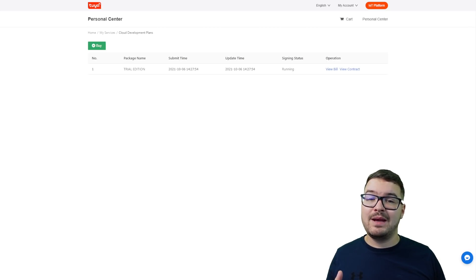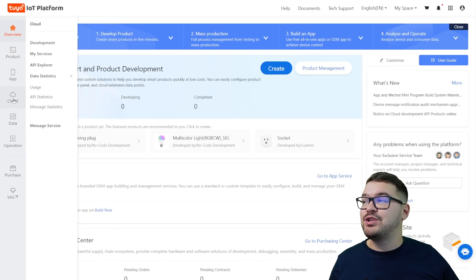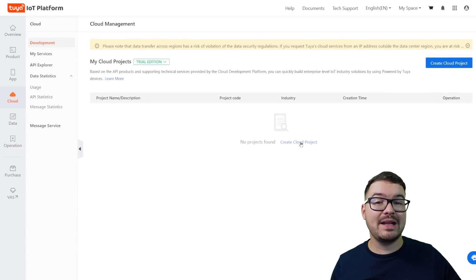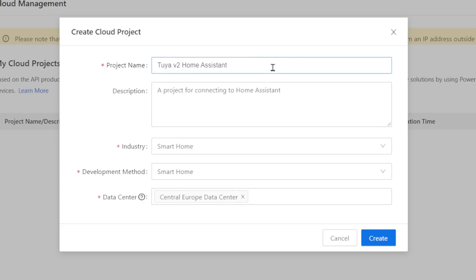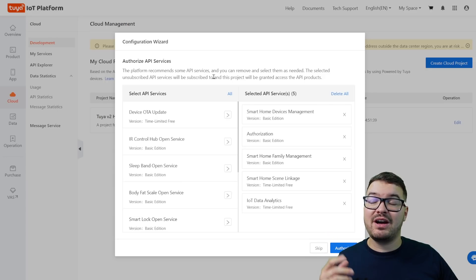With that done, the trial edition is set up and connected with our account. It didn't cost us anything and we didn't have to enter any card information. From this page we're going to head back into the main developer pages by choosing the orange IoT Platform button at the top. Back on the left we're going to choose Cloud and then Development. From here we're going to choose create a cloud project in the top right. You're then going to need to fill in the cloud project information: set a project name, set the industry to smart home, the development method to smart home, and for the data center choose the one closest to you. For me in the UK I've gone for the central Europe data center. Once you've entered all that information go ahead and click create.